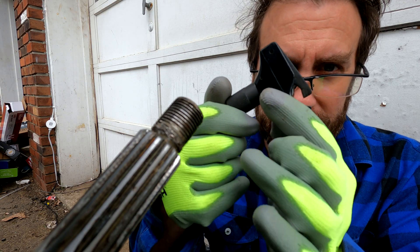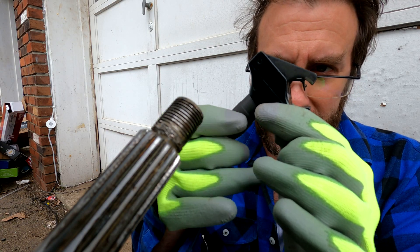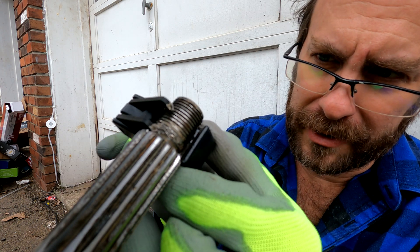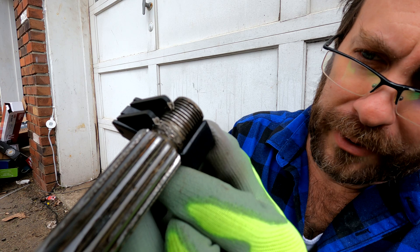To use this very simple tool, you simply turn the screw on the bottom to open up the teeth and then fit it over your prop shaft.